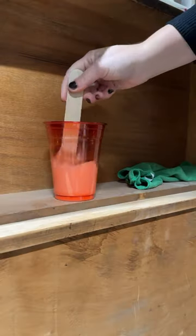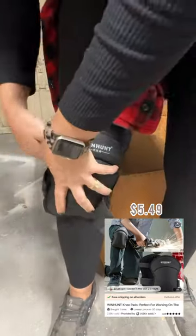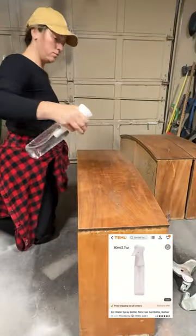I opted to use the same color I painted this piece with to wash the drawers with. And the older I get, the more I need to protect my knees — so I got some knee pads from Timu, and these helped a lot when I had to do these drawers.